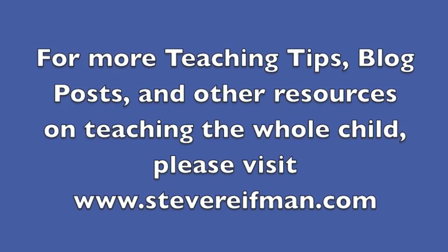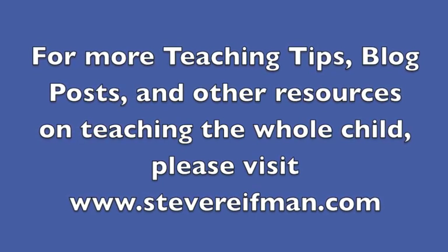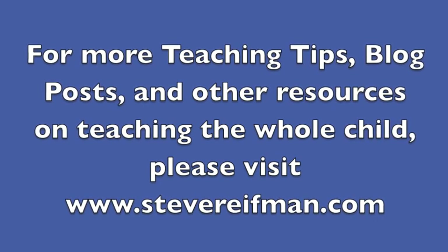For more teaching tips, blog posts, and other resources on teaching the whole child, please visit SteveRiefman.com. Thank you.